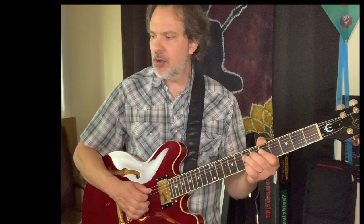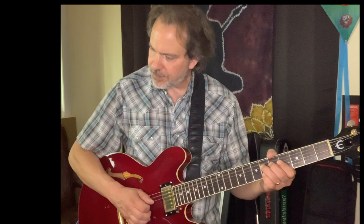Notice in the right hand, the picking is straight up, down, down, up, down, down, up, down, up, down, up, down. So just alternate picking, and this is pretty much what we're going to do through the whole tune.